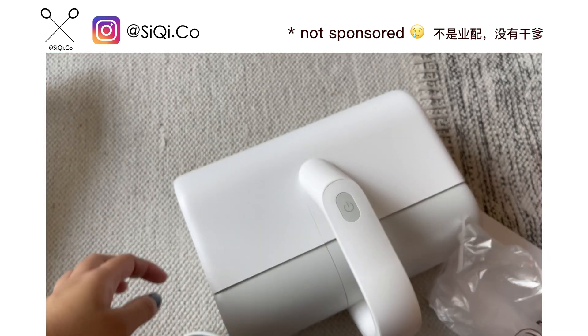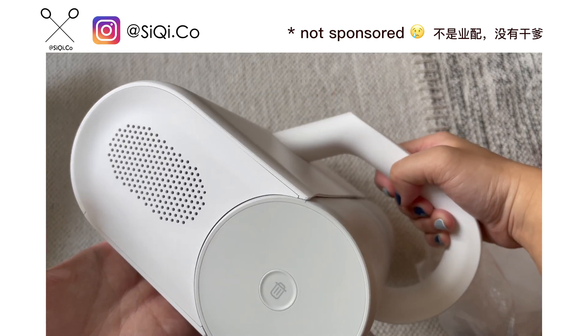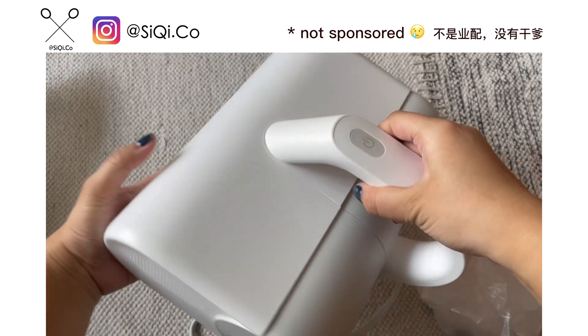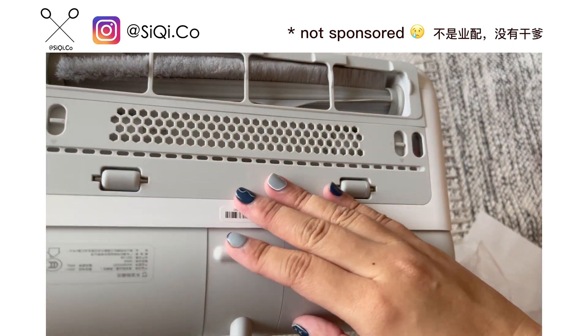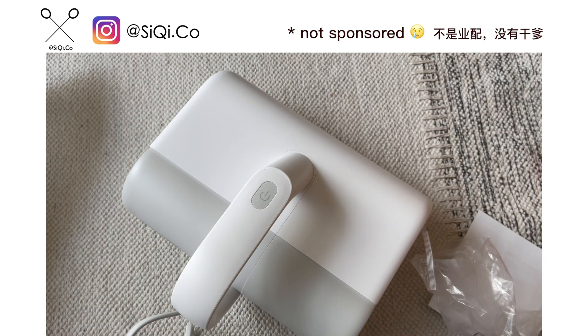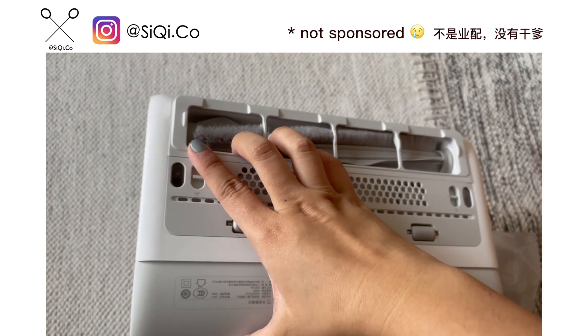It actually has a cleaning function but it's reusable — you don't need to rebuy things inside for continued use. It's quite simple and straightforward. I'm going to show you later. Here is the appearance — the sides and the bottom.